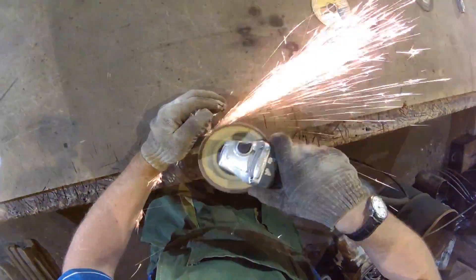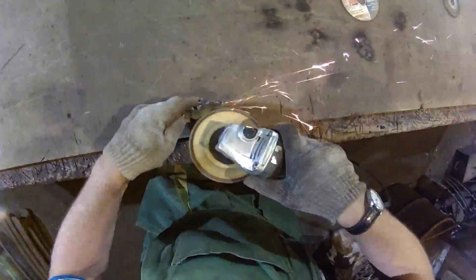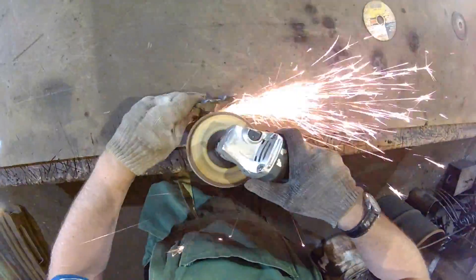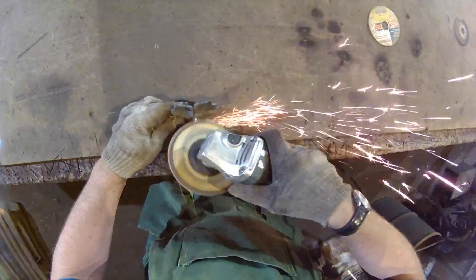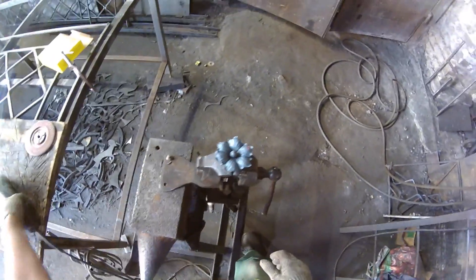The forging is done. All that is left is to polish the flower. Alexei has already welded the ball and stem onto the petals and now just needs to clean up the weld. The last step is to polish the flowers with a wire brush.